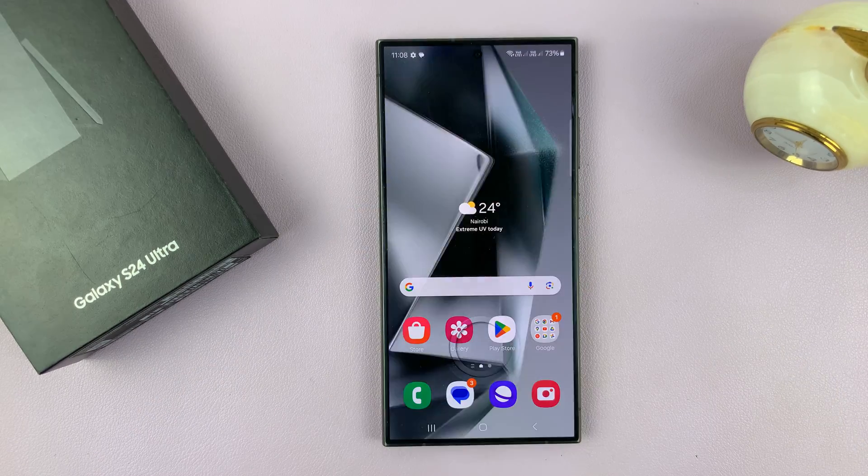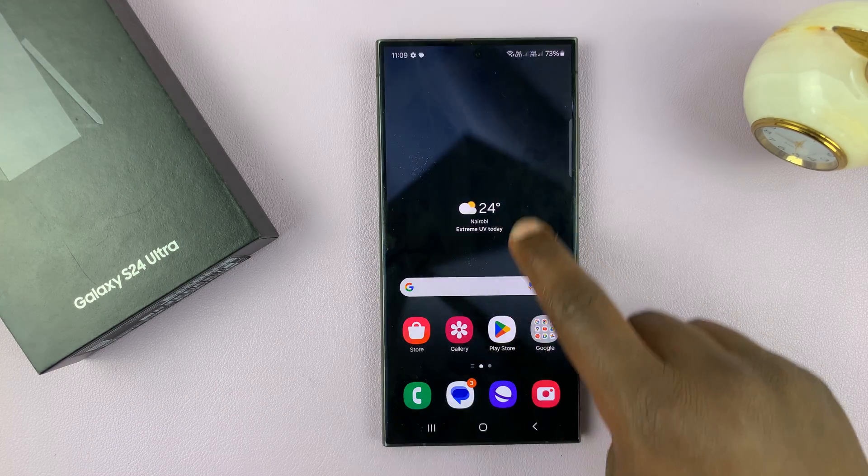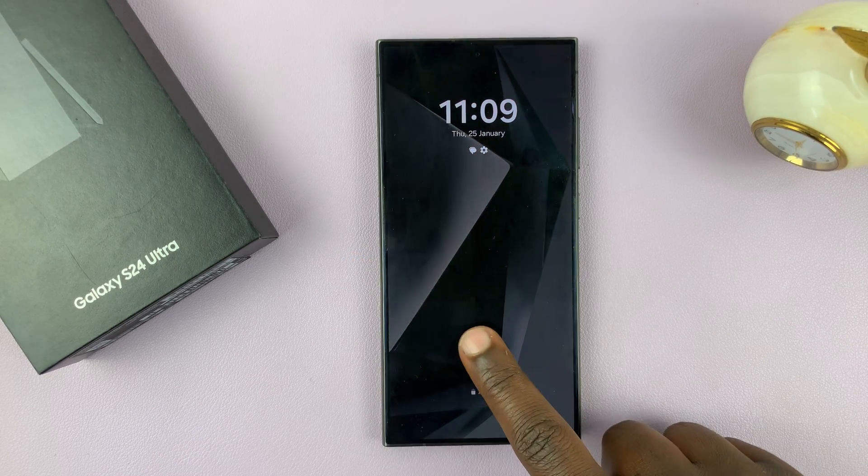It's a pretty fast fingerprint sensor. Thanks for watching — leave your comments and questions down below and good luck.